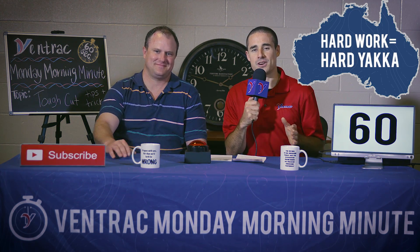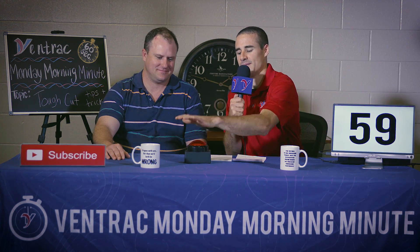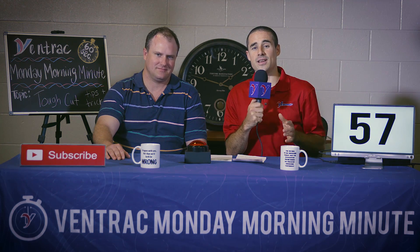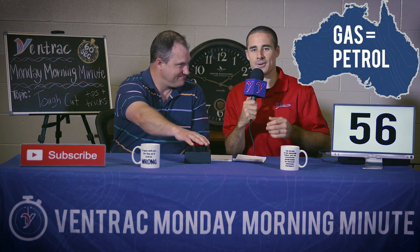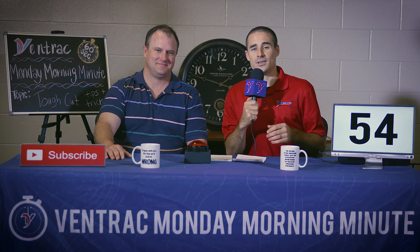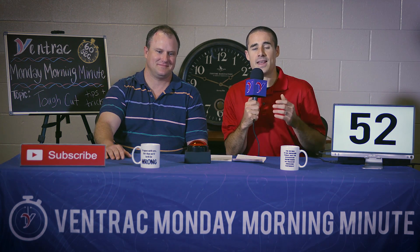So without further ado, here's some essential tips and tricks for using the Ventrac Tough Cut. First thing: make sure your machine is full of gas — or petrol, as Tom would say. Once you're full, load the machine up on your truck and trailer and head out to your site.